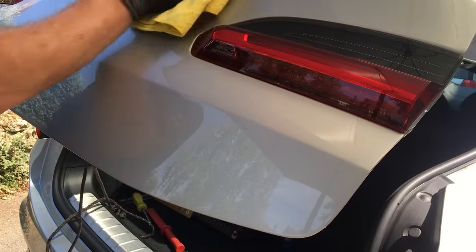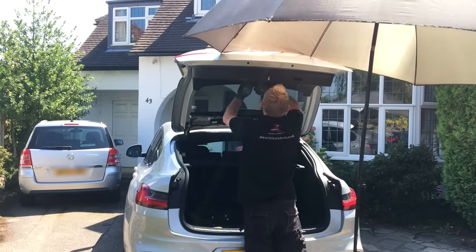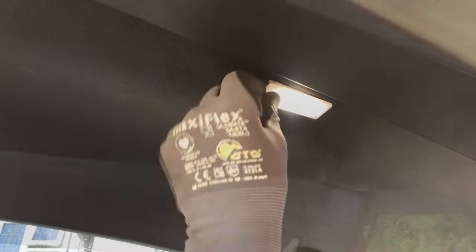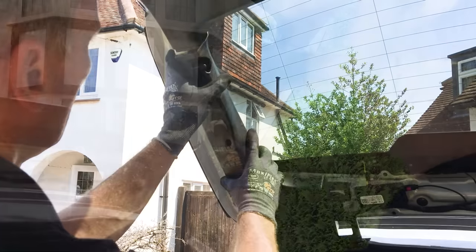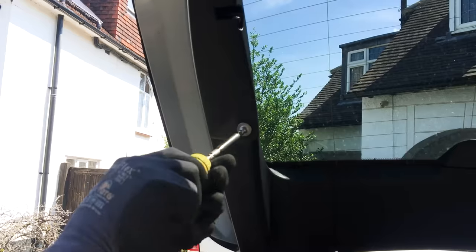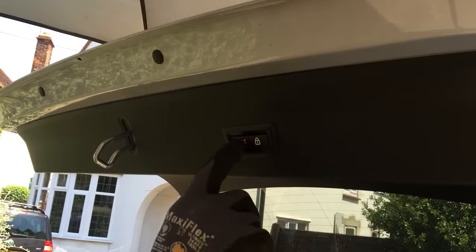Now wiped down, I just need to put all the trims back into place. All the trims go back in the same order in which I removed them. First I pop the main trim back into place, then put the interior light back in the centre, which allows me to put the boot closure switch back in the front edge of the trim. Next I put both pillar trims back into place, which then allows me to pop the centre trim back into position. The last thing to do is put all the fixing screws back on both pillars, then close the tailgate and check out the final result.